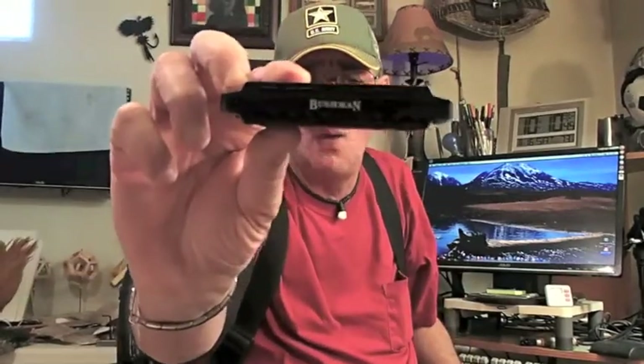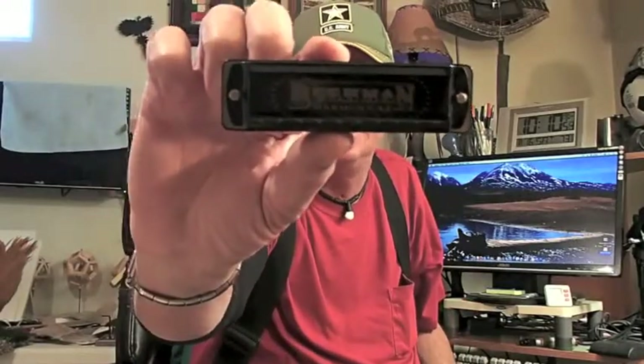Here is a harp that's overlooked a lot. These are handmade in Germany and they're called Bushman's — B-U-S-H-M-A-N. This one here is in the key of C. Most of these diatonic harps, you can get them in keys A through F. I own a whole set of Hohner Special 20s, keys A through F.